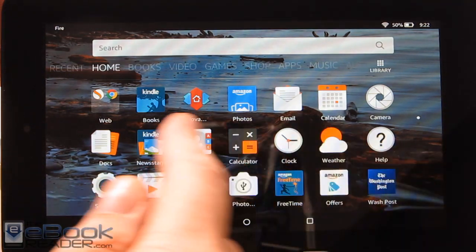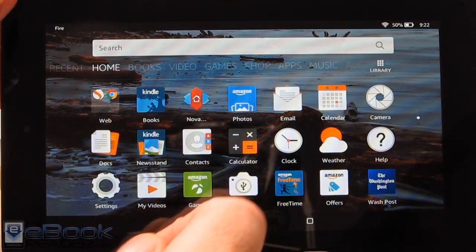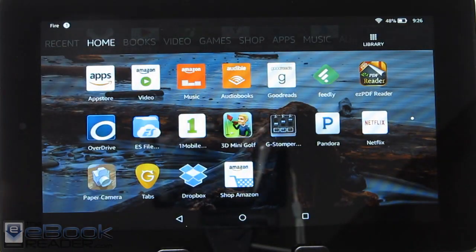Most of these are the pre-installed apps on here except for the Nova Launcher. You've got Amazon Photos, email, and the calendar app.